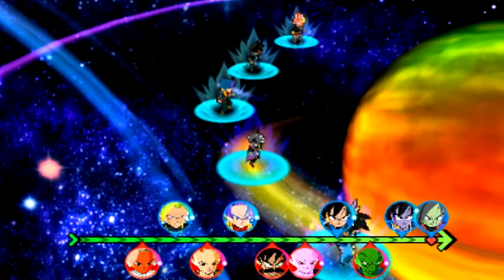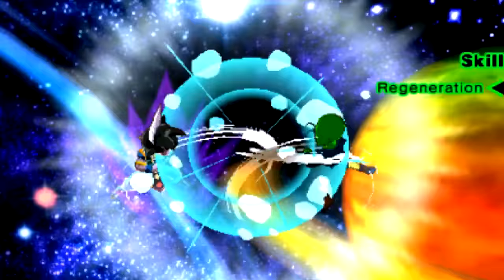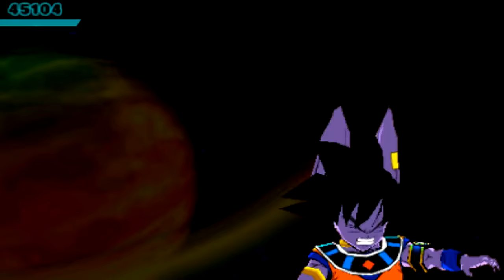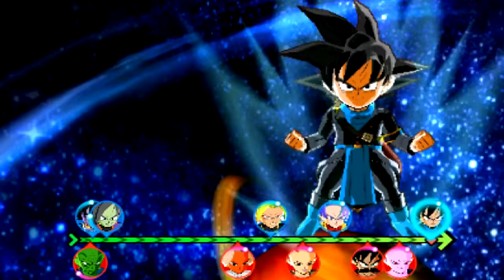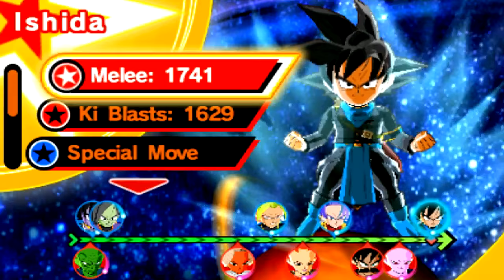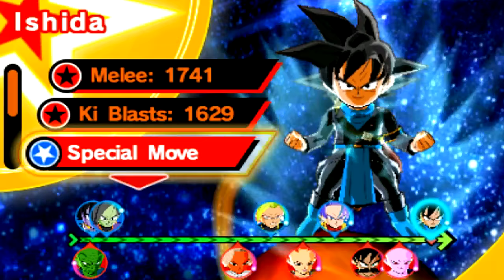A lot of people are upset that I don't have a speed-type team member to speed up the process. And that's the thing — I'm not here to necessarily just speed up covering these characters. I want you guys to enjoy the video, chill out, enjoy the commentary. That's why I don't add a speed type. But if you want, I'll try to put together a more optimal team.